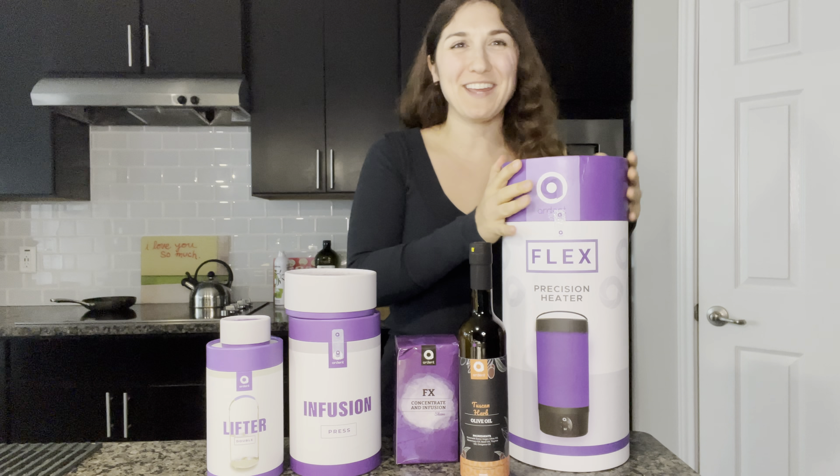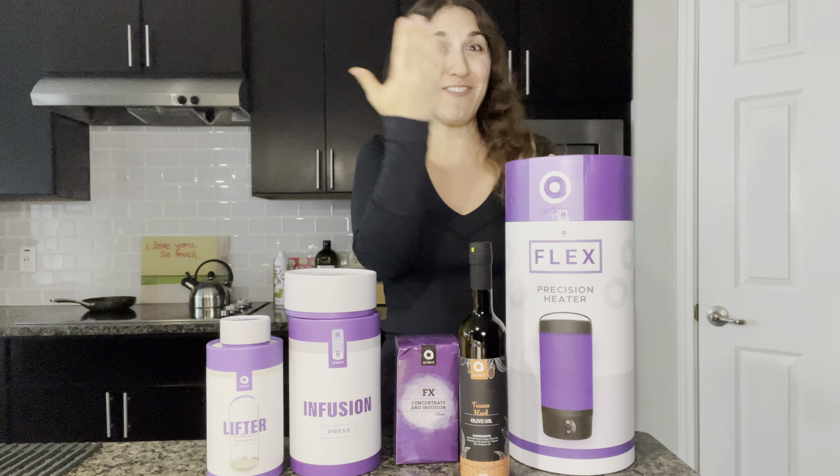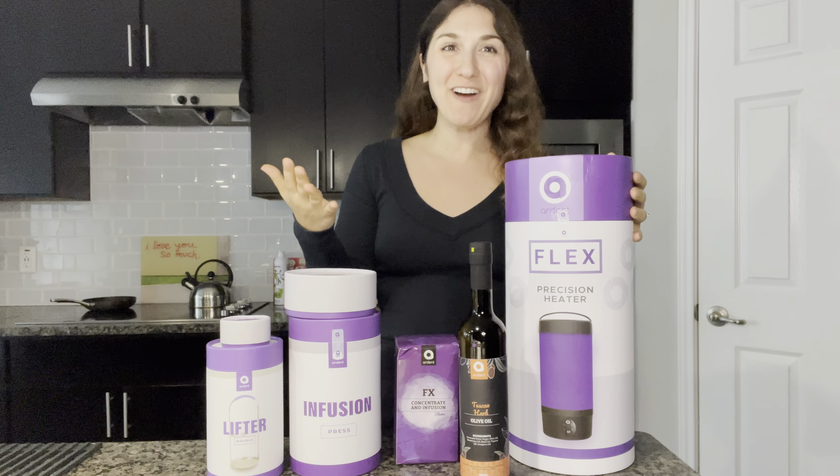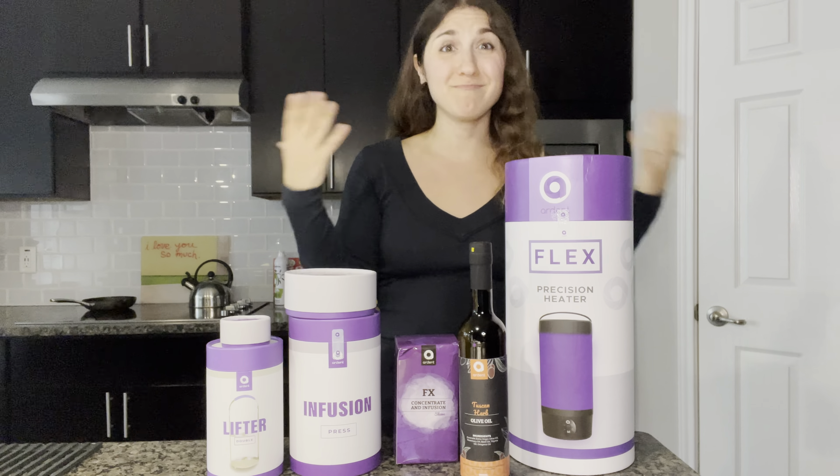What is up everybody? Welcome back to the channel. I have a very fun new device that I want to unbox with you guys and educate you on. There are going to be multiple videos as I start to play around with what is inside these cases, but I wanted to kind of kick things off and really present to you the Ardent.